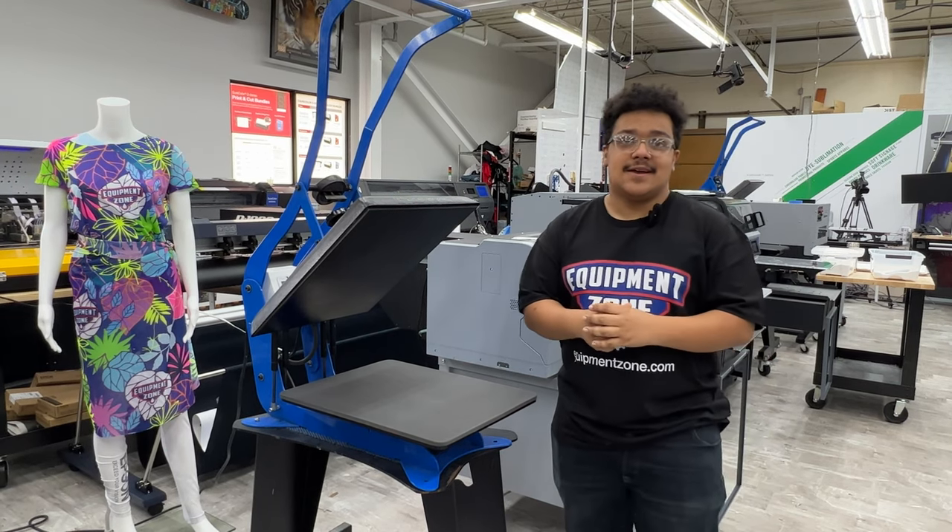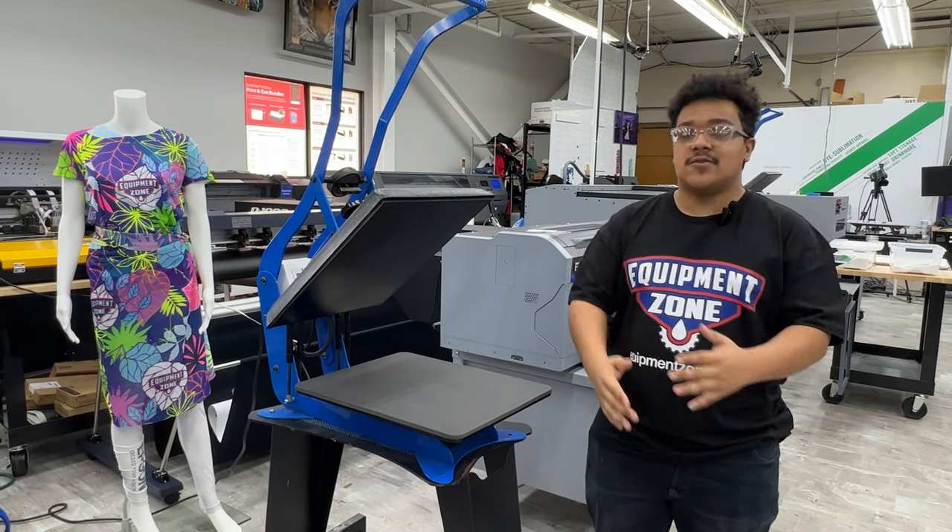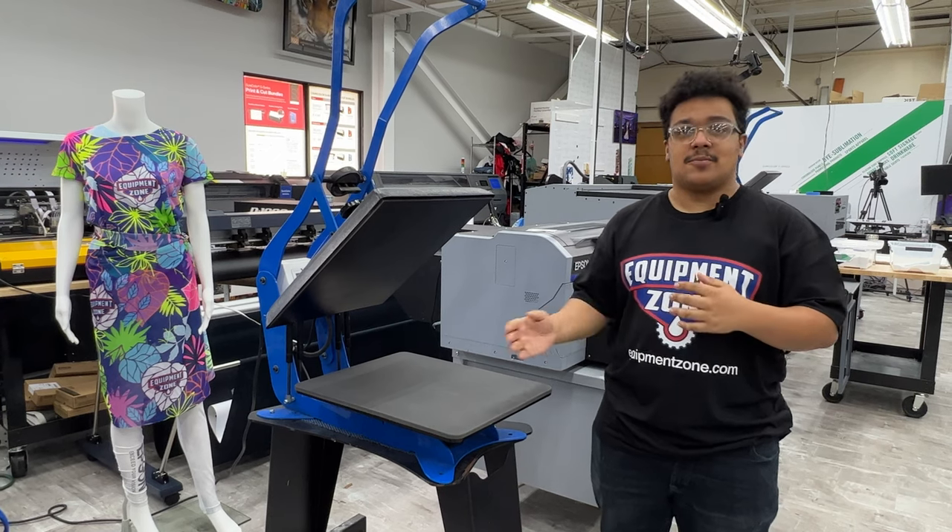Hello everyone, it's Miguel again with Equipment Zone. Today I'm going to be showing you an added benefit to printing BTF versus DTG or any other kind of printing — specifically, how to print onto a non-standard product like an umbrella.